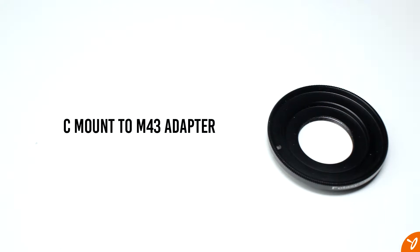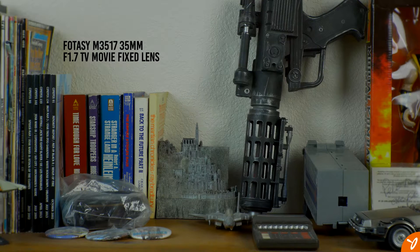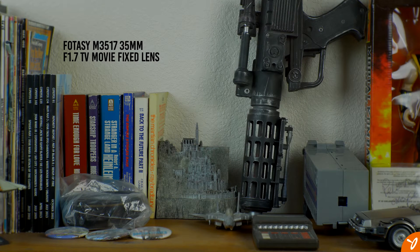More information on these items will be in the description. First we'll see how this lens compares to the 12 to 60 millimeter kit lens from the Panasonic G85. I've set the length on the kit lens to about 35 millimeters to match the CCTV lens. The camera is at about four feet from the shelf and I did use the plumb line as a marker to measure from there to the edge of the shelf. Afterwards we'll take a look at some real world samples.